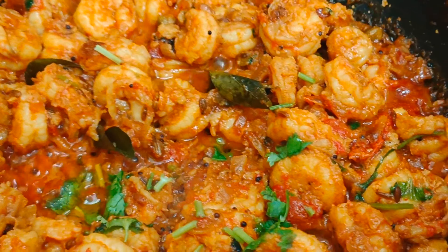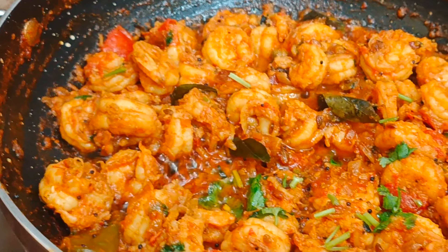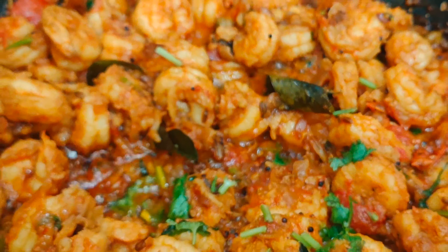When all the gravy is nicely absorbed by the prawns, we can switch off the flame and serve it hot. That's it friends — our delicious prawn faratal is absolutely ready! It has come out very well, it's really yummy and tasty. Do try this recipe at home and let me know your comments. If you like this video, like and subscribe to my channel and keep watching Fabulous Chef — see you all soon with another interesting recipe!